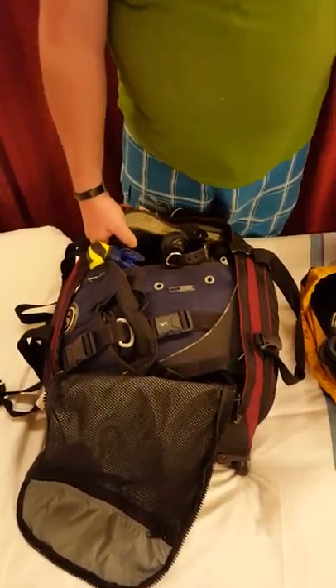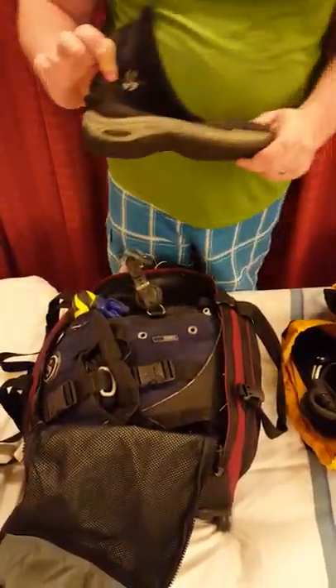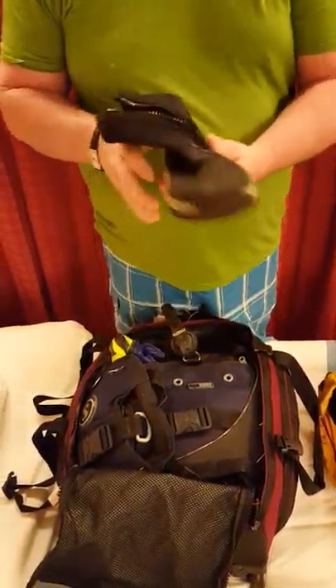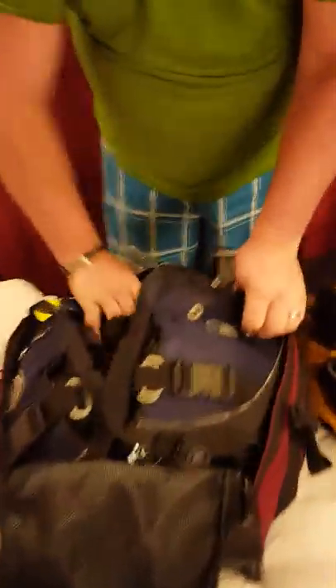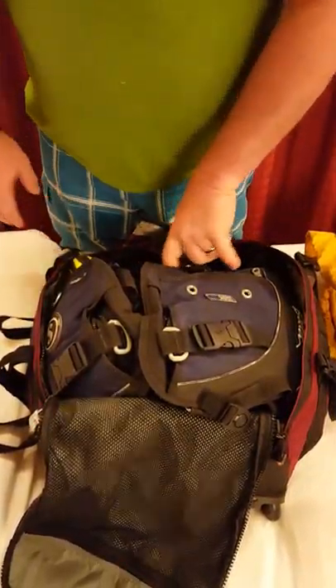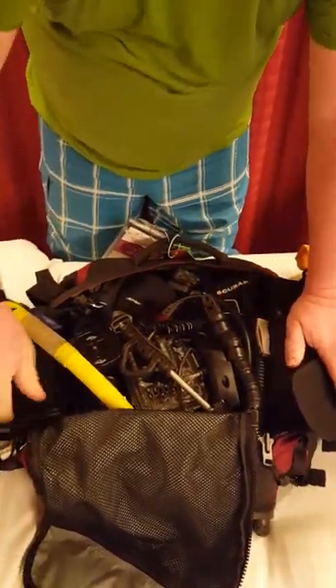My wife likes for me to pack everything in here, so she likes me to put her boots in as well. These are her ScubaPro boots — they have a nice solid boot heel and good arch support. They fit very nicely in the travel bag. Next, my wife uses a ScubaPro Bella BC, which is a full-size back inflation — and notice I can spread the whole item open.